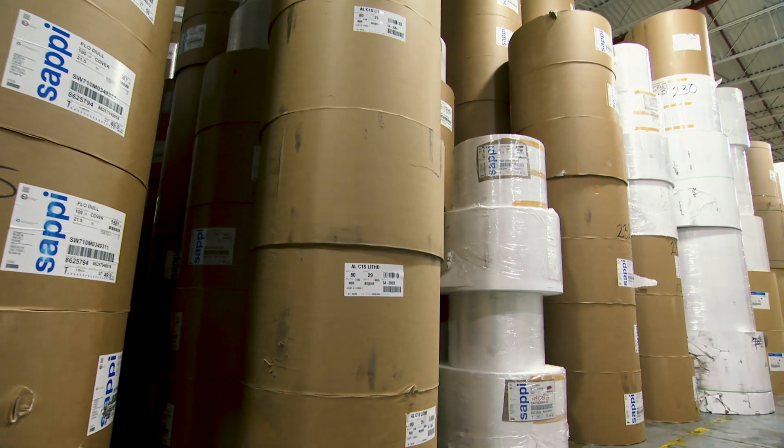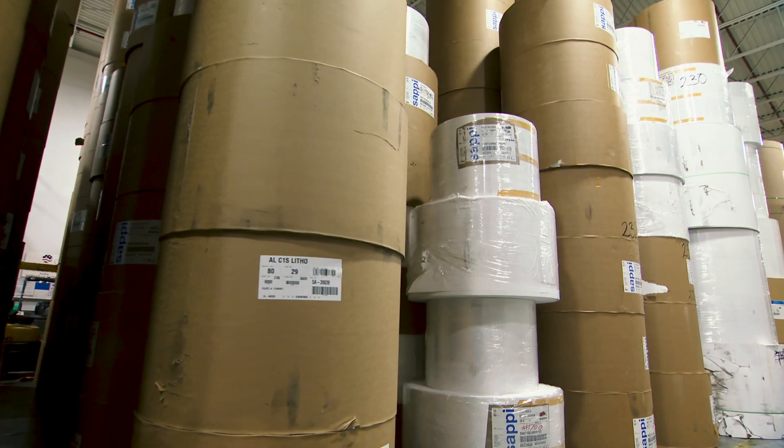For those more familiar with imperial measurements, that's 27 pounds all the way up to 10 points — so you can do your insert applications all the way up to postcards. A wide variety of papers: coated, uncoated, gloss, dull, matte — whatever paper is needed for your application, it all starts here at the unwinder.